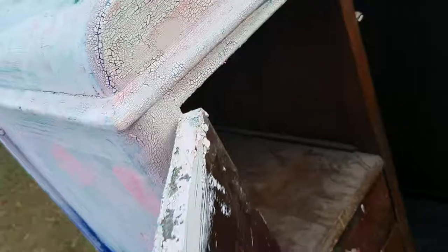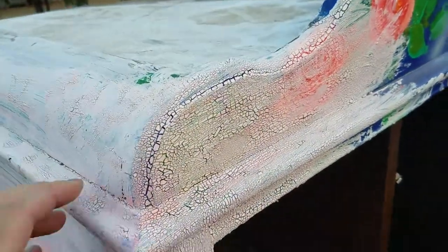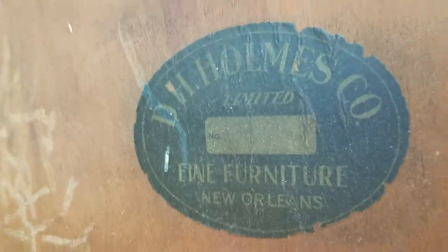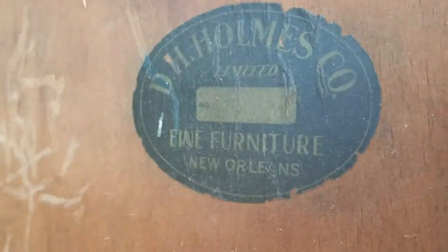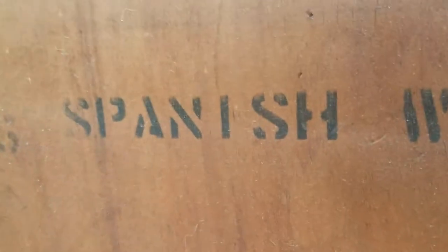It actually is in really good shape. You just can't tell because of all the paint that's caked up on it. You can see it's got layers and layers of paint. It is D.H. Holmes Company — I guess that's the name of it. And it's Spanish walnut, stamped on the back.